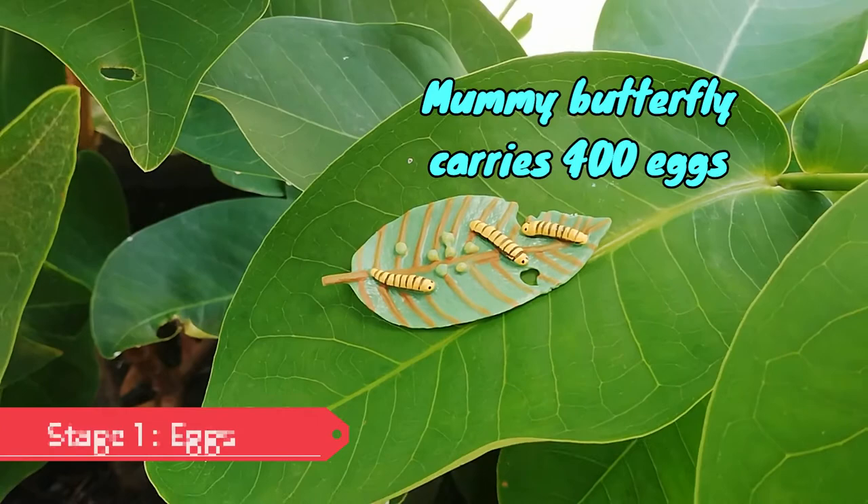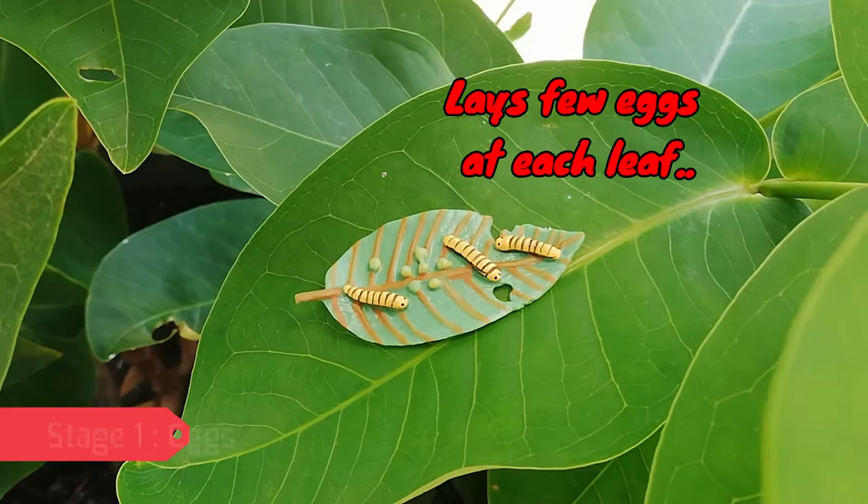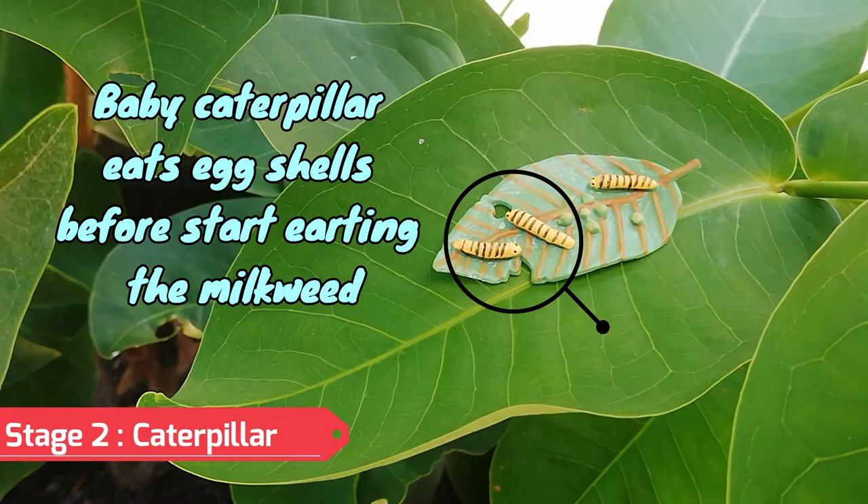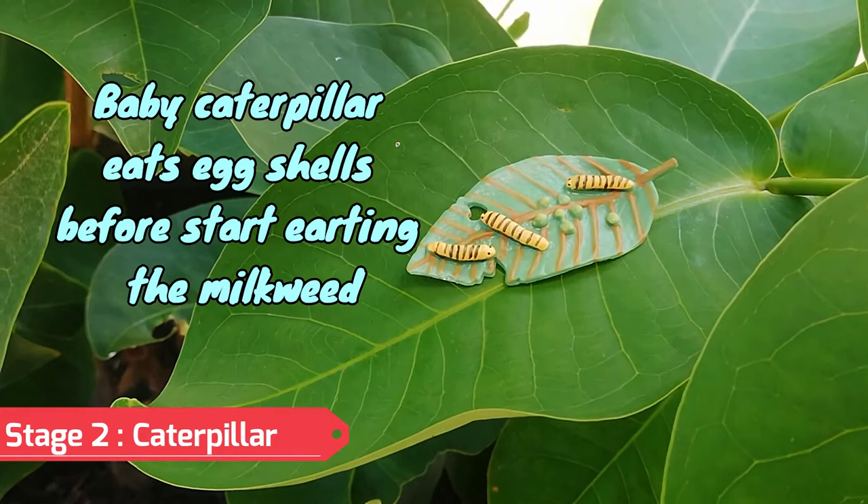On each leaf she places only a few eggs. A monarch caterpillar eats its egg shell before it starts eating milkweed. A tiny caterpillar hatches from the egg.